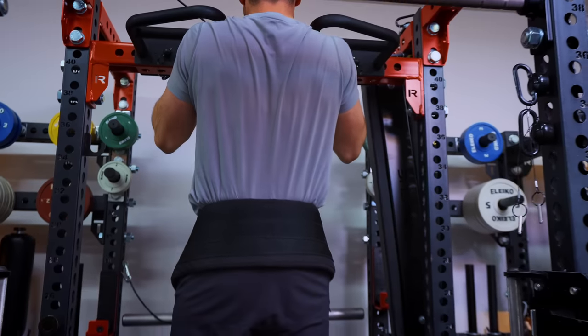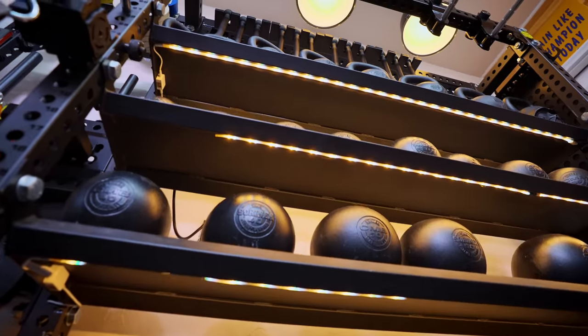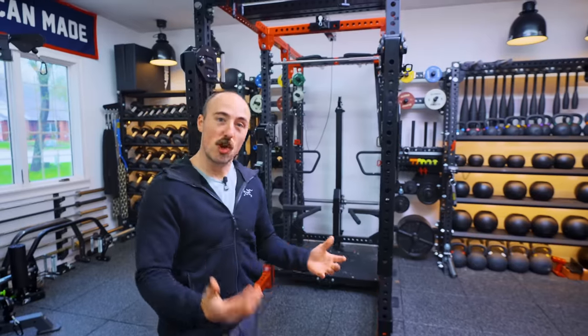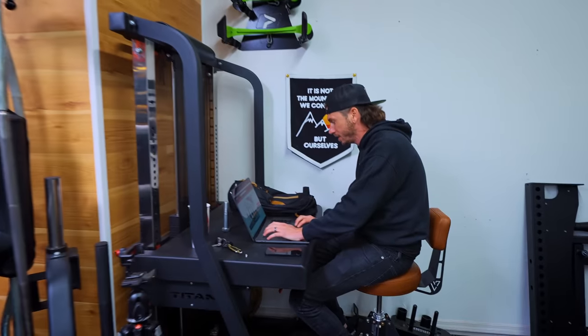I basically took a Rogue Rhino Belt Squat and turned it into a lat pull-down station, weighted pull-ups, all that sort of stuff. But I did myself one better because I decided to connect this to some storage racks, add some additional functionality, and make it just a massive beast. It's so big, we want to find out exactly how much it weighs. Sam, how is it going on the calculation? Fantastic, Coop!